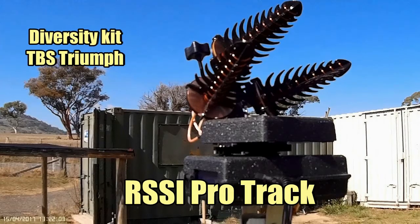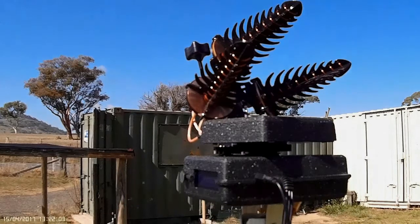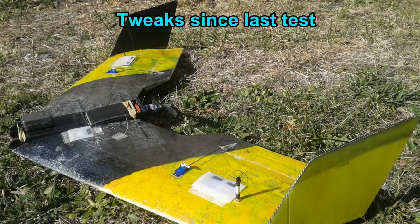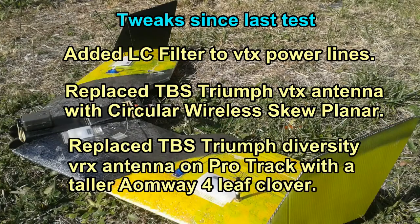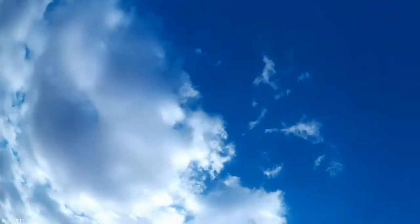Hello again sports fans. This is the second test of my new Protrek antenna array. I'll be using the Texumo once again but I've made a couple of tweaks to see if I can improve the performance. I've added a filter to the power supply lines for the video transmitter on the Texumo, I've changed the antenna, and I've also changed the omni-directional antenna on the Protrek.